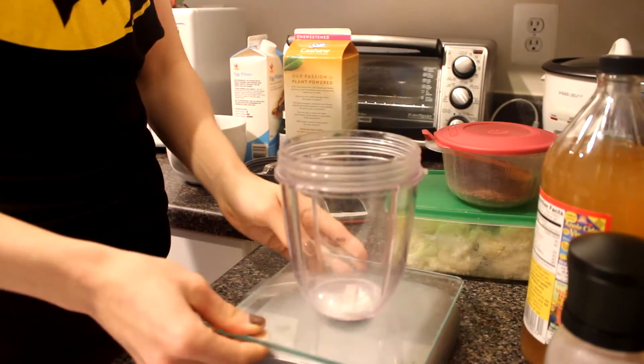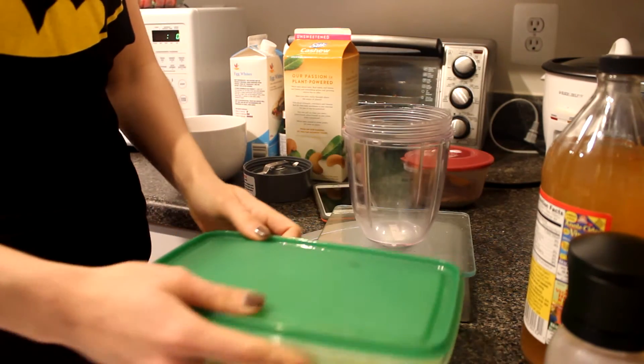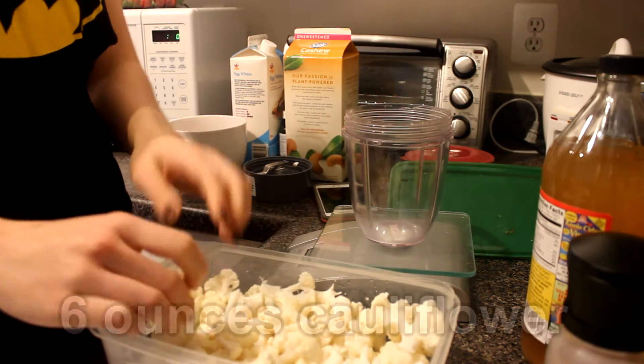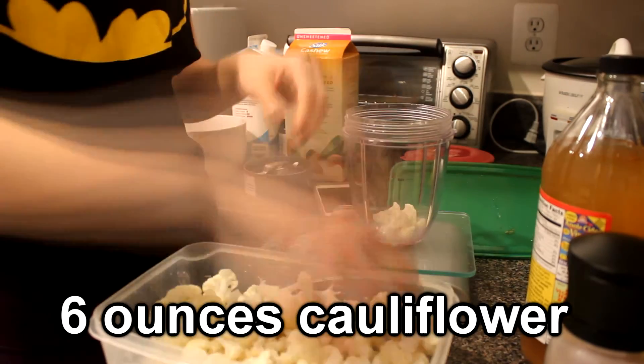Alright, what's up guys? So here's how to do the cauliflower cream of wheat. I have a Nutribullet cup on my food scale there. I have the scale zeroed out and I'm doing six ounces of cauliflower into that cup right there.